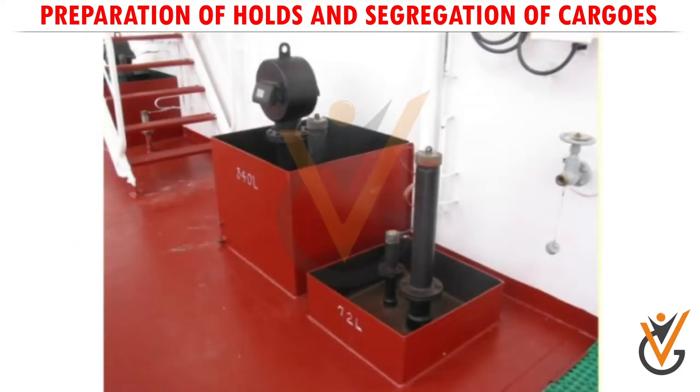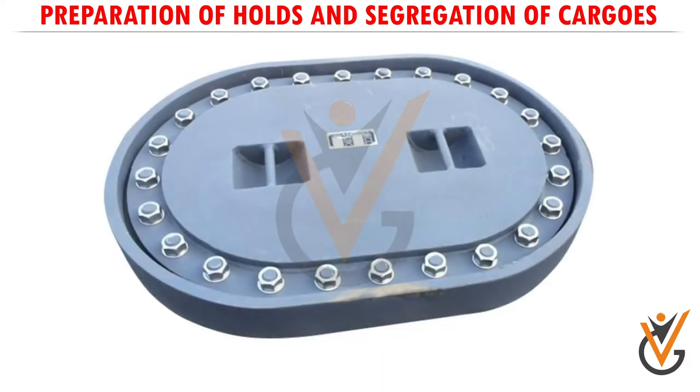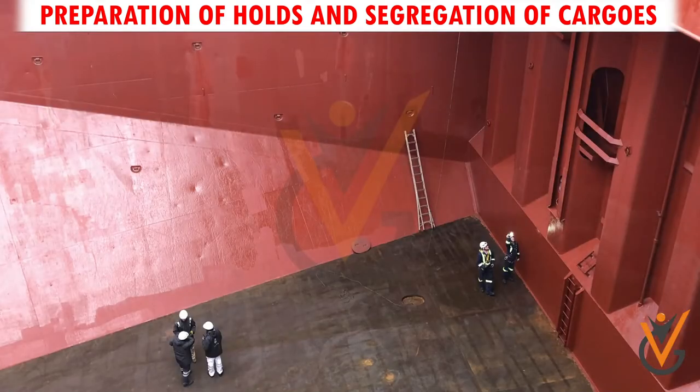Ensure the sounding pipes and air pipes passing through the holds, and tank manhole covers are intact. Clean thoroughly and dry the decks after completion of hold cleaning.